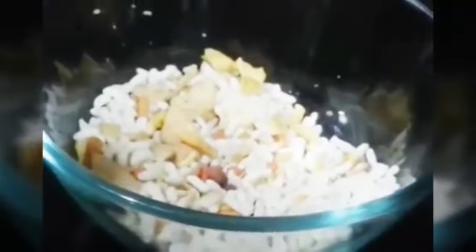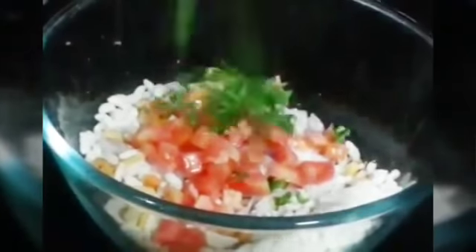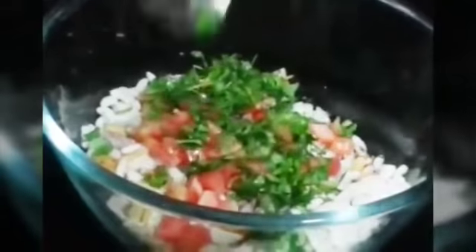Now we will add our chopped green chili, then we are going to add onions, tomato, and coriander leaves, and then we are going to mix it all in.